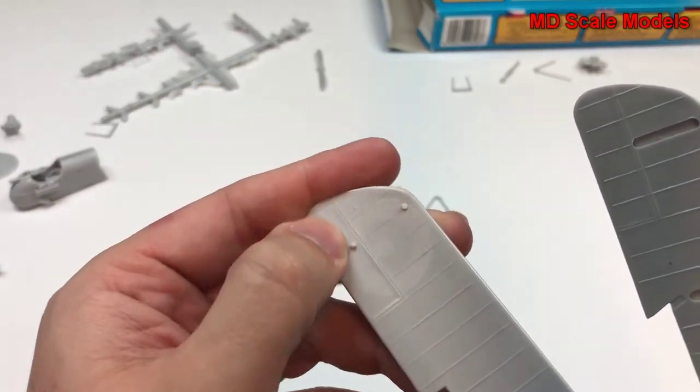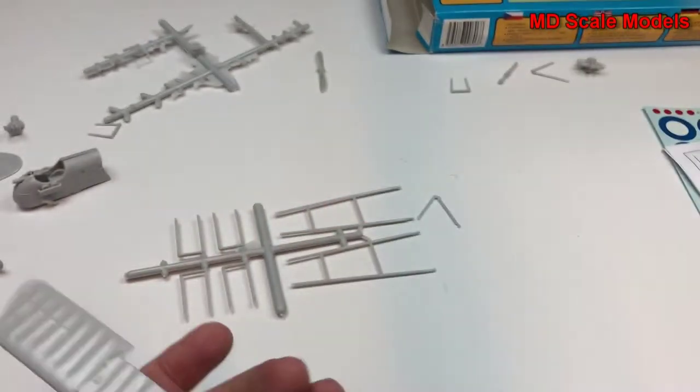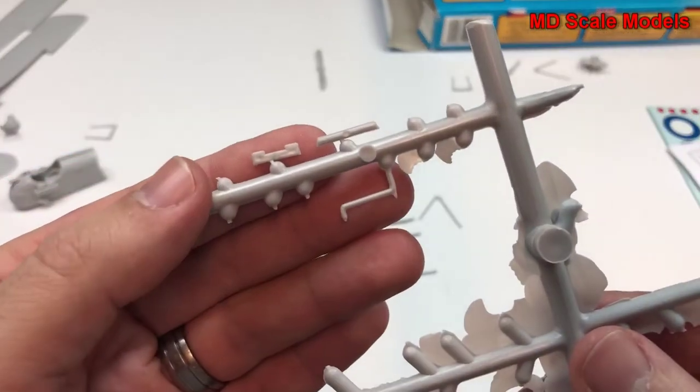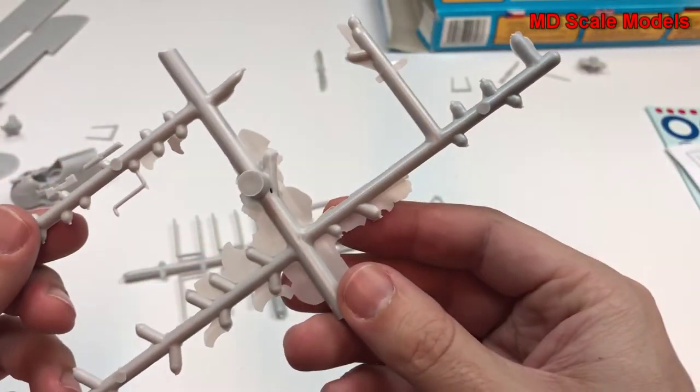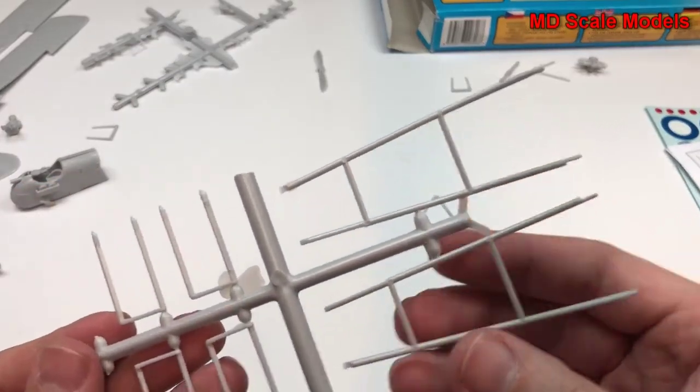I don't really like it when they mold the decals on there — I guess it gives you a rough look. There are one or two more pieces left on the sprue, but otherwise not much. There's a lot of flash here, as you can see.